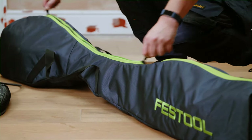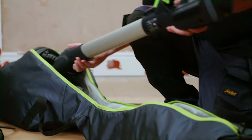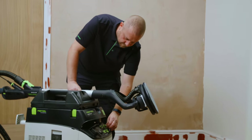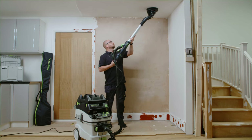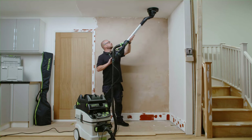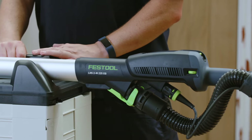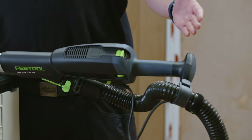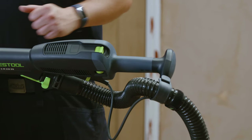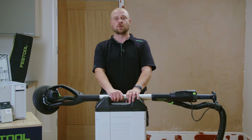Simply unzip the transport bag and remove the sander. Connect your dust extraction hose and plug-it power lead and get to work straight away. At 1.4m in length, the fixed handle makes the Planex-2M the optimal length for working in rooms with standard ceiling heights. The end of the handle has the ergonomic T-shape design, offering maximum comfort when sanding both high and low and allows for extra reach if required.